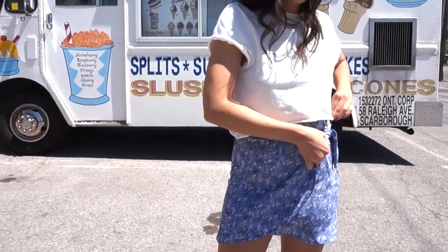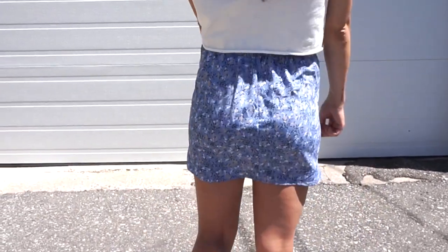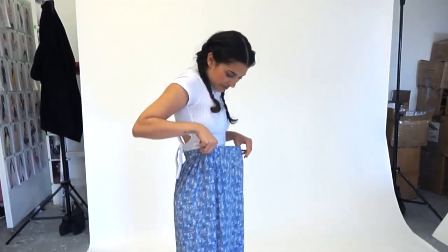Welcome back to my channel! In today's video I ended up making a faux wrap skirt out of a large A-line skirt. As you can see, it was a little too big for me.